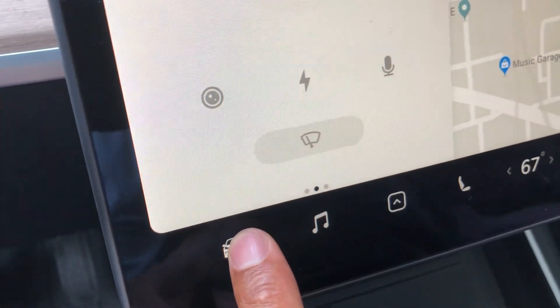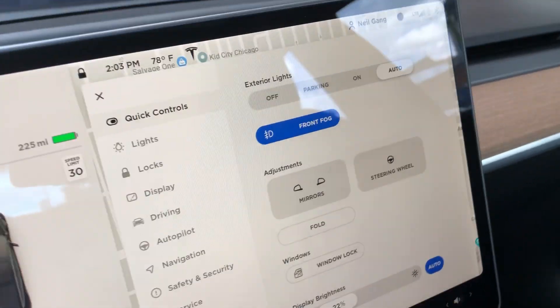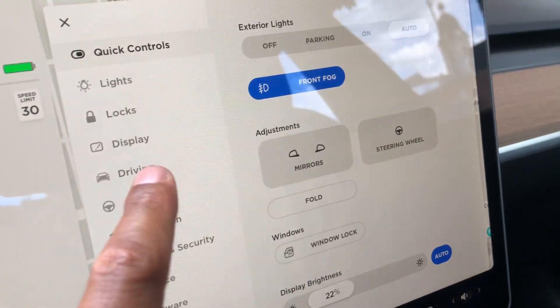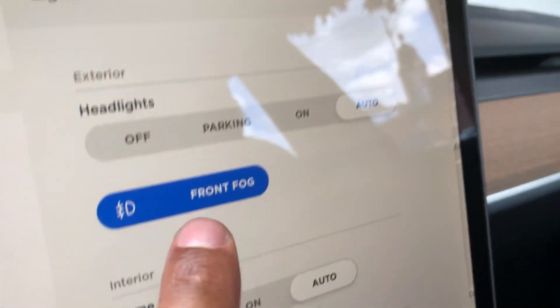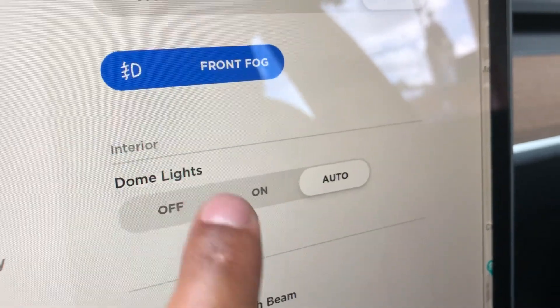I'm behind the steering wheel. I'm going to look at the display, tap this little icon down here, and all this comes up right here. I'm going to go to lights.